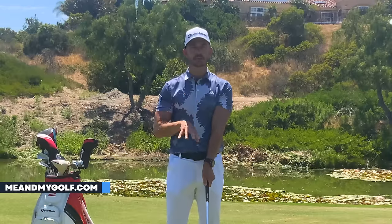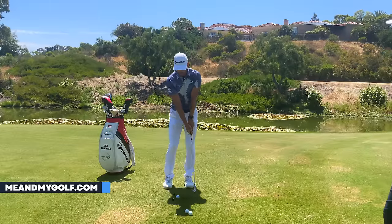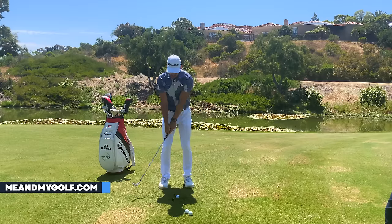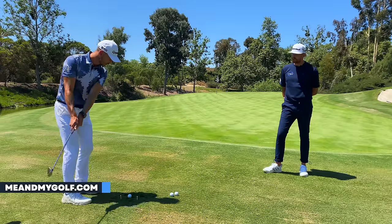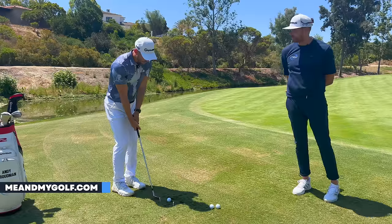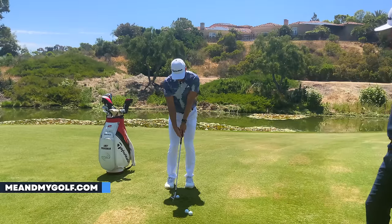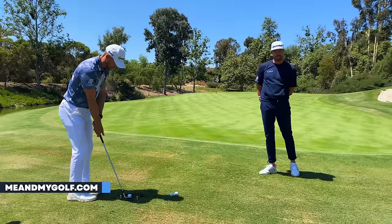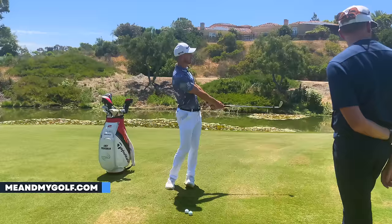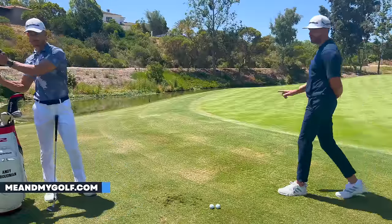I'm not trying to actively create the wrist set — I'm keeping the wrists so soft that as I swing back, the momentum produces the set. It's the softness of the hands and the weight of the club — the wedge is the heaviest club in the bag so it's going to want to move. I'm not stopping the wrists, and certainly not active with them — I'm just feeling they are moving. Look at the height difference on that shot, and the finish position — facing the target, arms very soft.